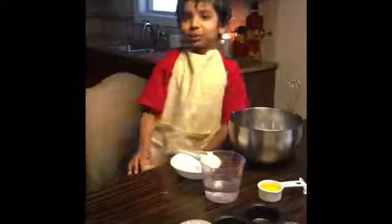First you have to set the oven at 350 for a night.